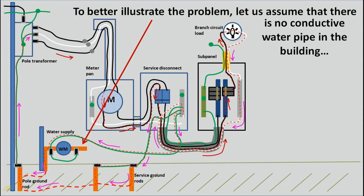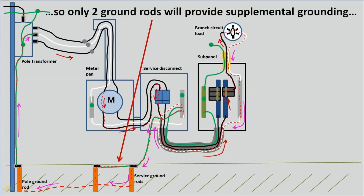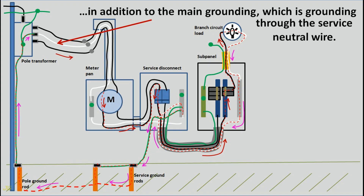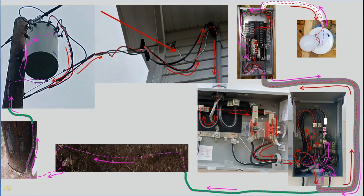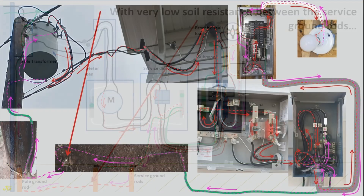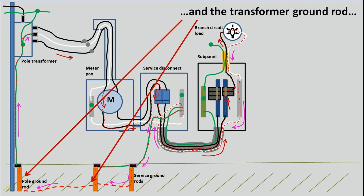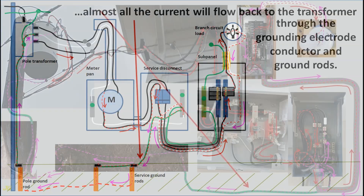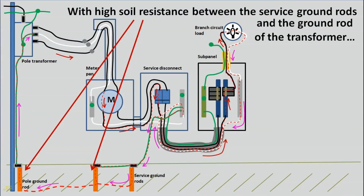To better illustrate the problem, assume there is no conductive water pipe in the building, so only two ground rods provide supplemental grounding in addition to the main grounding through the service neutral wire. With very low soil resistance between the service ground rods and the transformer ground rod, almost all the current will flow back to the transformer through the grounding electrode conductor and ground rods. With high soil resistance between the service ground rods and the transformer ground rod, the current does not return completely to the power source.